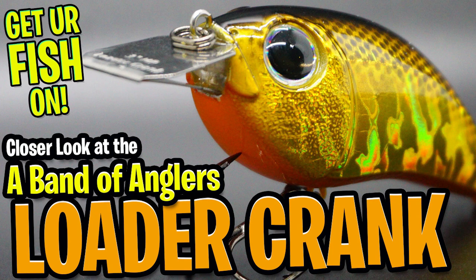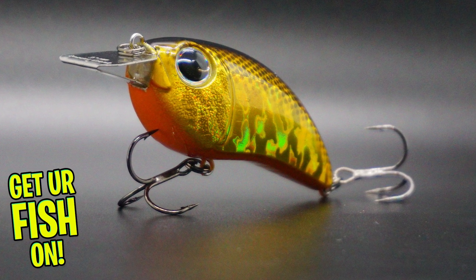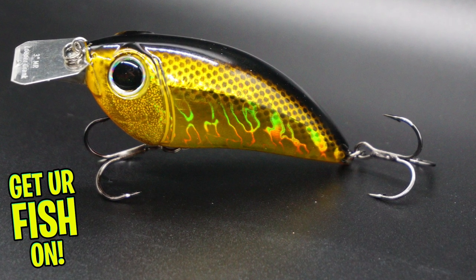Today, you and I are going to take a closer look at the Engage Loader Crankbait. New from the innovative mind of lure designer Patrick Seville from a band of anglers comes the Engage Loader Crankbait.